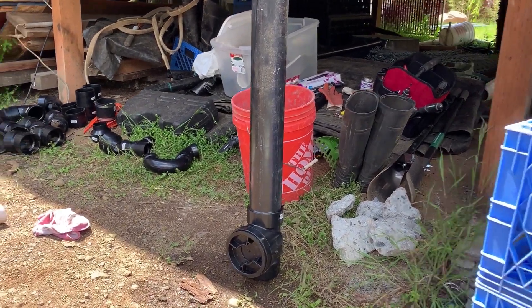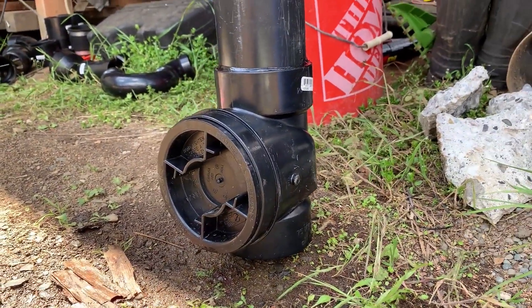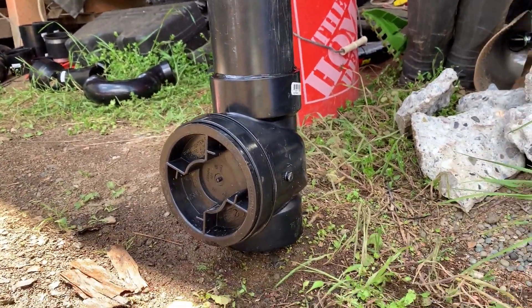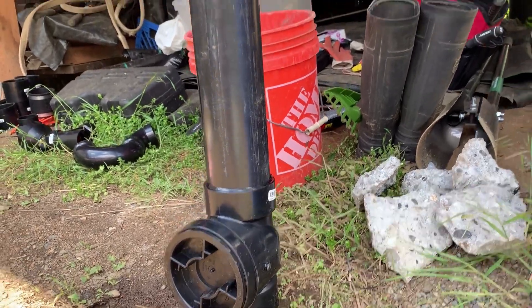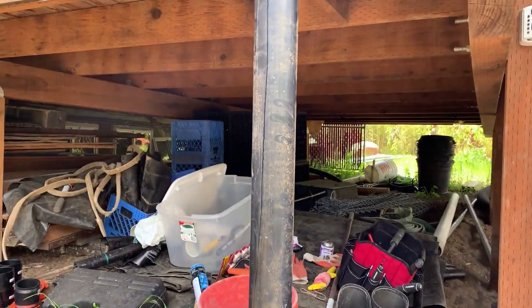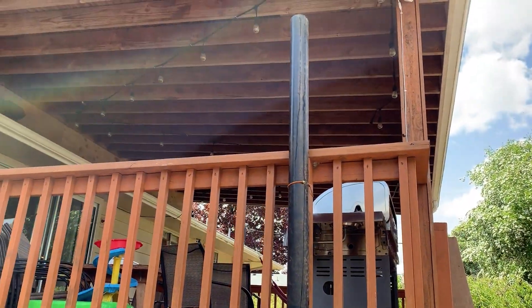I am testing this check valve — a three-inch ABS check valve attached to a three-inch ABS pipe, ten feet long, full of water.